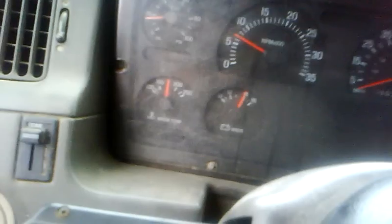There we go: clutch, neutral, clutch, gear; clutch, neutral, clutch, gear; clutch, neutral, clutch, gear. I'm in the high range now, in fifth gear — clutch, neutral, clutch, gear.